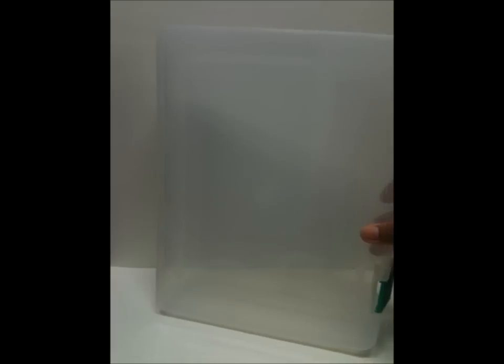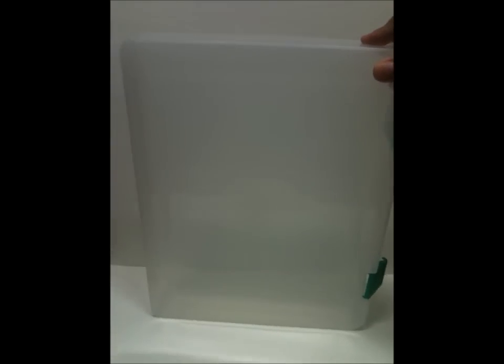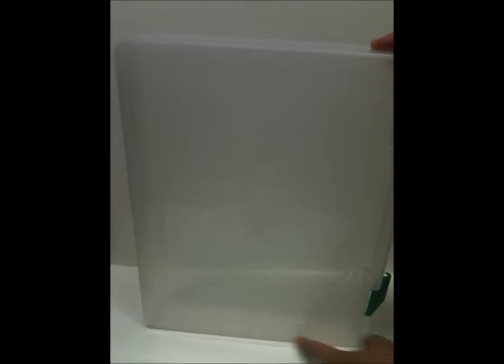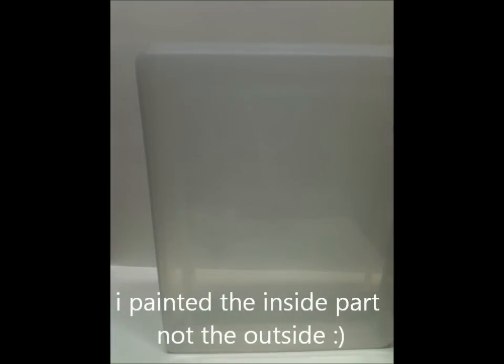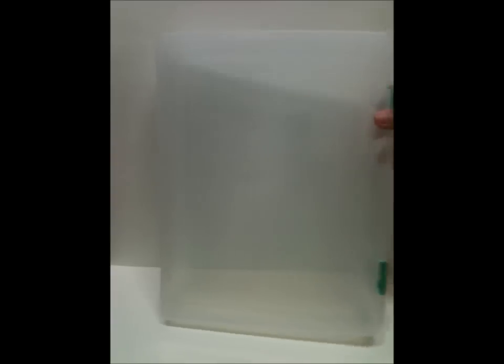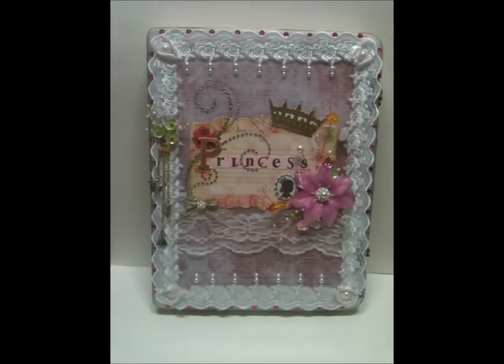Let me show you the material I used on my project. I altered this A4 size paper plastic box that I got from my local school supply store. It was all plain, so I painted all the sides — even on the back — with gesso.